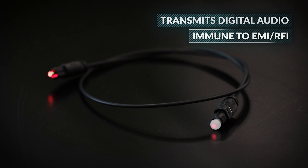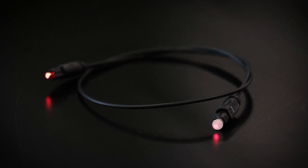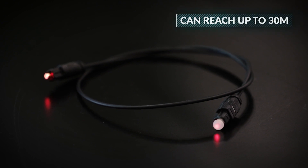This immunity holds even if you decide to put the power cable near the audio signal. It also helps in cases when the cable has to be very long. A high quality Toslink can reach even 30 meters, although usually you will find up to 10 meters.